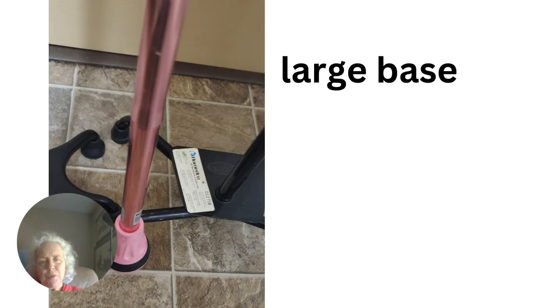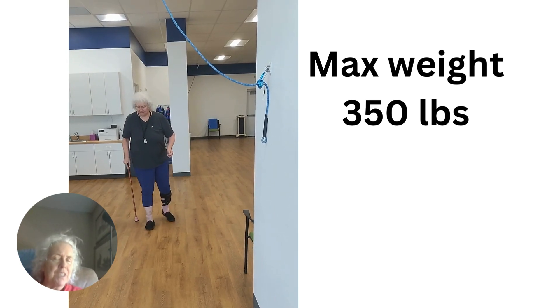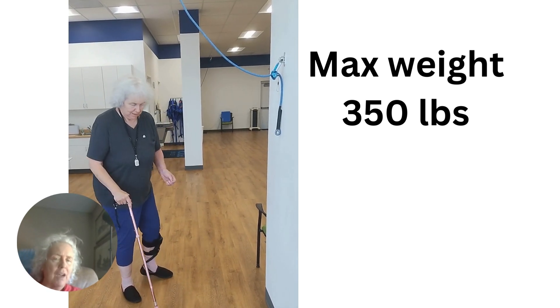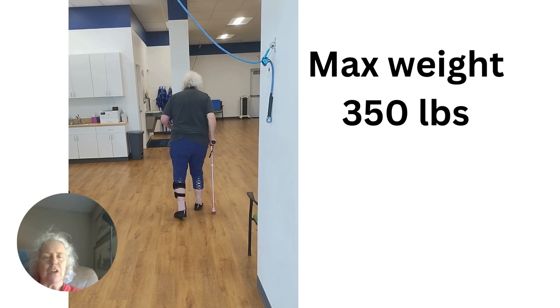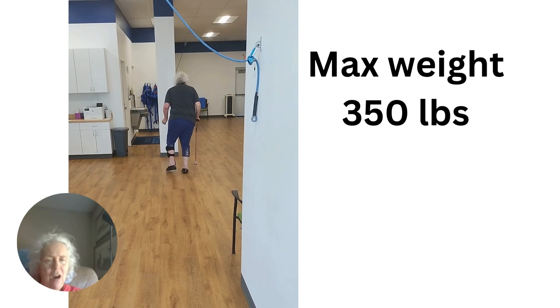Another thing I like about the ReHand single point cane is it's got a large base on the bottom. If you get one that just comes down to a point, it's not very stable, but this one has a base that's large enough to give you the balance you need without getting in your way. This is me walking with the ReHand single point cane — it's not pretty, but considering it took me a year to be able to do that, I'm right proud of it. Every once in a while I catch my stride, and I know that if I work enough with this cane, soon I'll be able to wean myself off it, just like I weaned myself off the quad cane and hemi walker. Once I wean myself off the last cane, I'll just be walking by myself — and I'm looking forward to that day.